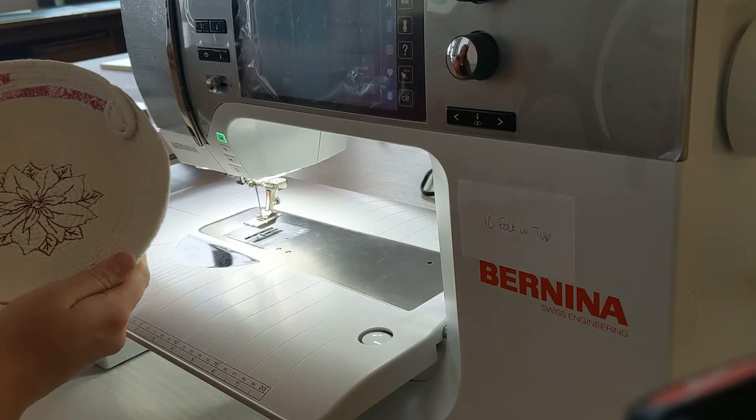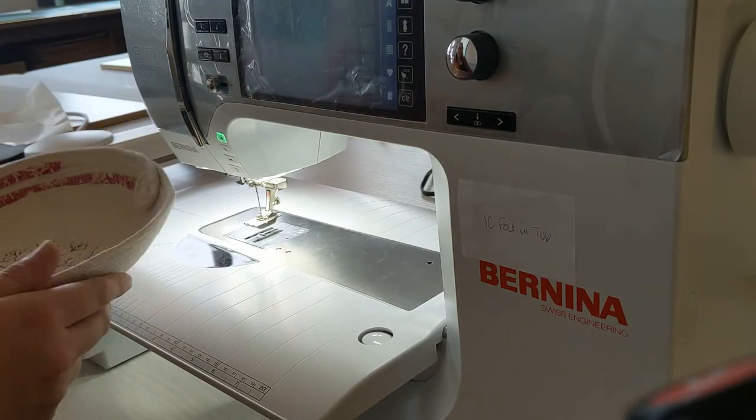There you go — there's a cute little Christmas bowl, good for Christmas cookies. Thanks guys!